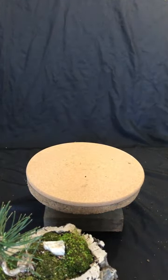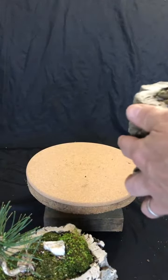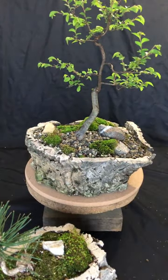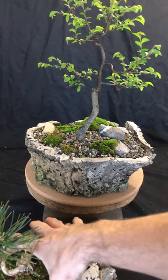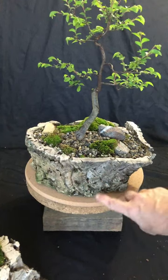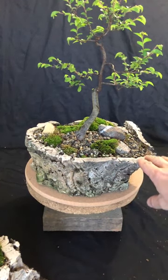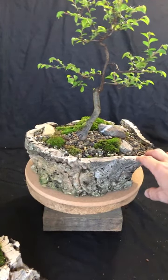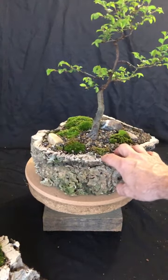I'm going to show you one of my oldest cork bark planters. This is a Chinese elm that I have growing in a cork bark planter. This is what they consider a short planter, so it's about four inches tall. Each one is completely unique — some are very narrow, some are wider. This one's been outside about five going on six years now.